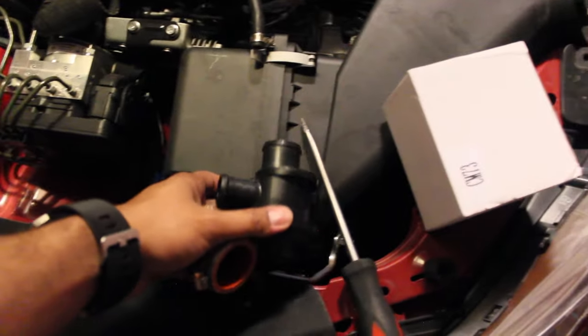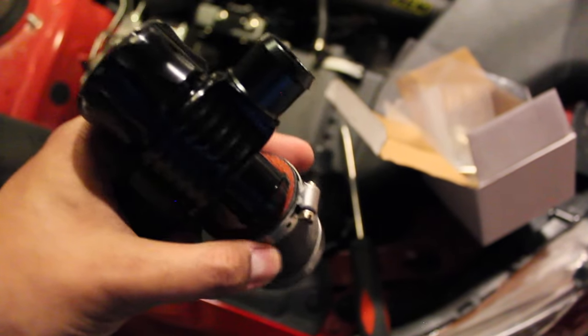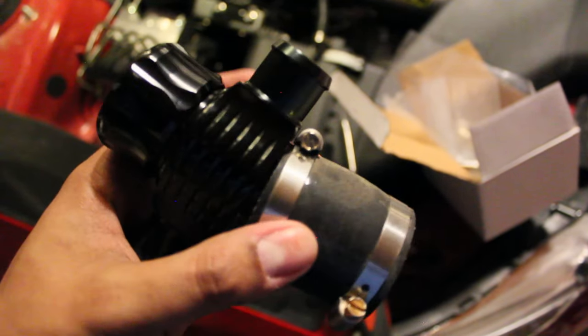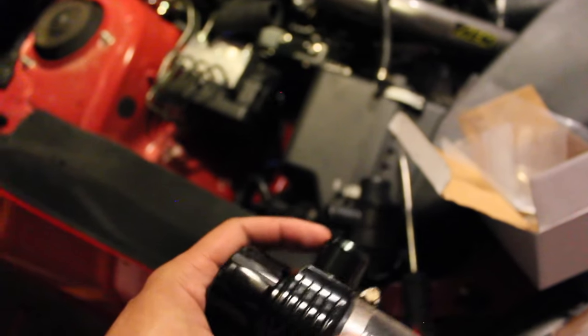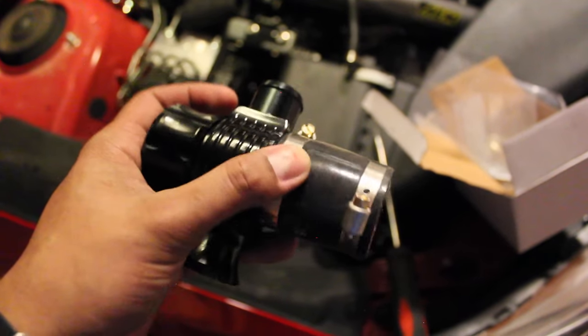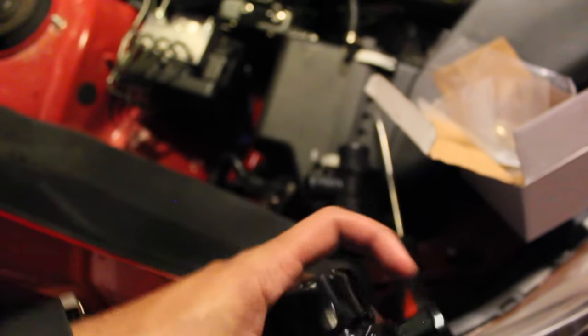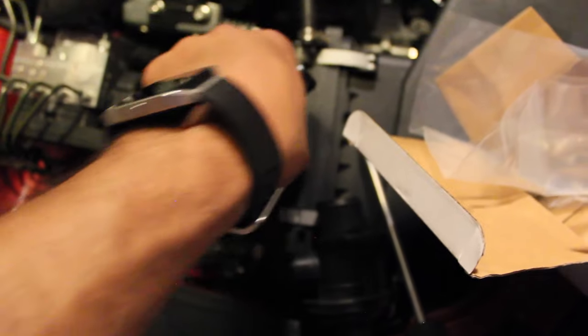Got the factory blow-off valve off. So I think all I need is the new blow-off valve and the coupler. I need to find a coupler — smaller size on one side and the bigger size on the other. That shouldn't be too hard. This fits the factory vent port — recirculation tube, that's what it is. It fits that just fine, so really the only thing is getting it to go onto the charge pipe. And as you can see, there's a pretty large difference in the two, so getting the right coupler will be crucial.